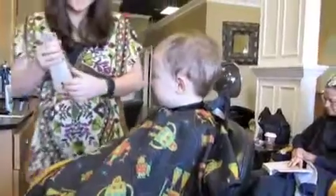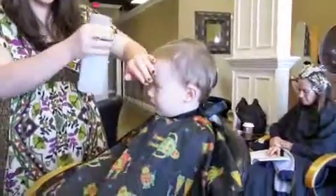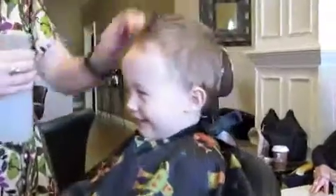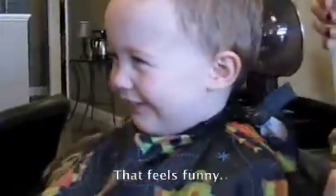All right, you ready? Squirt. I know, it kind of feels funny, huh? That's a bunny. No. Water. So we'll wet your hair down. Cut it.